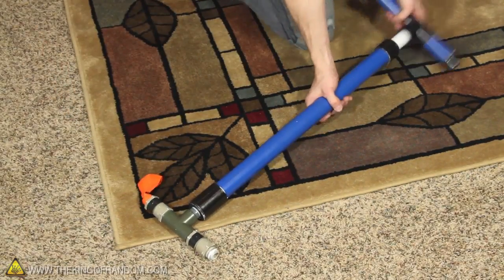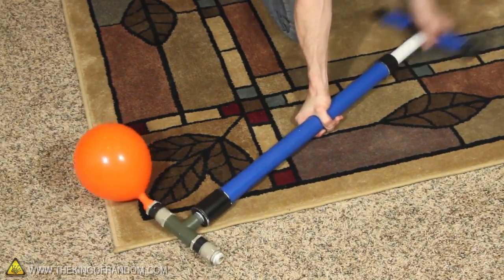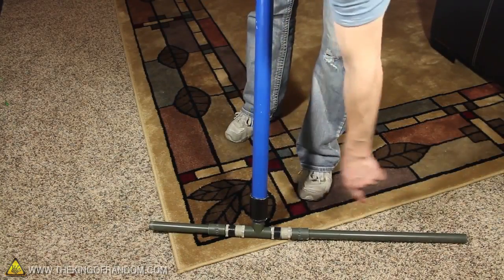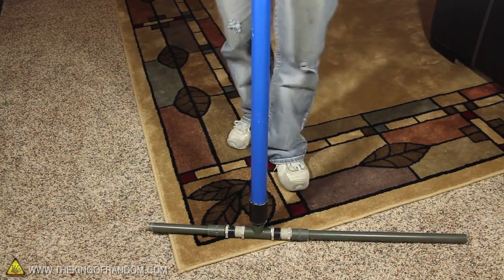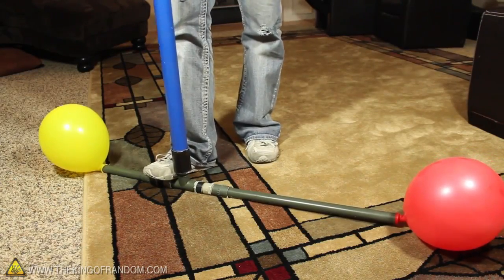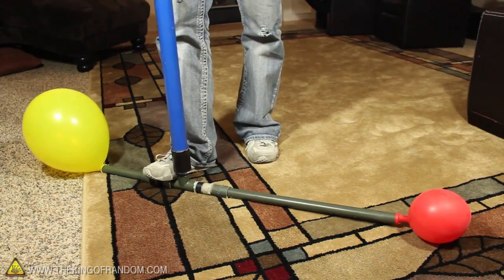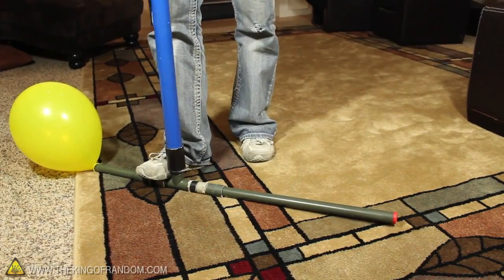If we place something like a balloon over the outflow valve and begin to pump, you can see the balloon blows up on every downward stroke. If you try adding additional pipes to the valves, you'll be able to leverage the pump with your feet. I tried putting balloons on each valve, so you can see how every cycle sucks air from the red balloon and pumps it into the yellow. When all the air gets used up, the balloon gets sucked inside.